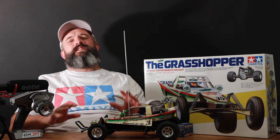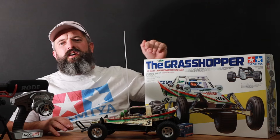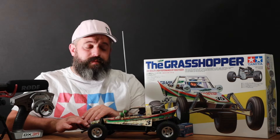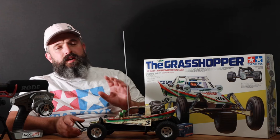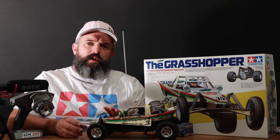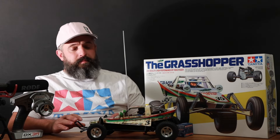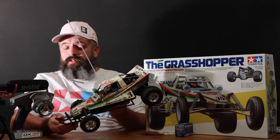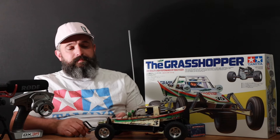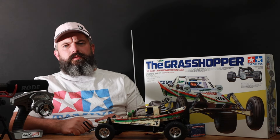Hello, welcome to Popalong RC, the RC car channel dedicated to RC car racing. And I know what you're thinking — you can't race a grasshopper. Well, I plan to race a grasshopper. In fact, not long from now I will be heading off to Blackpool for the Charged RC Mega RC weekend, and one of the classes they're running is the grasshopper, so I thought I'd see how quickly I could build one of these.